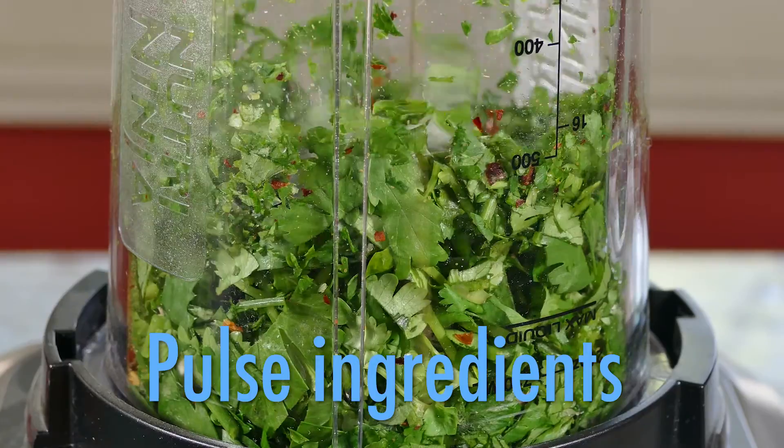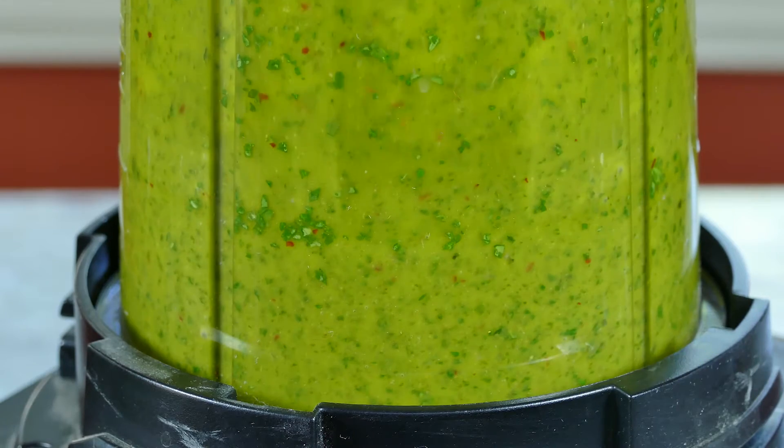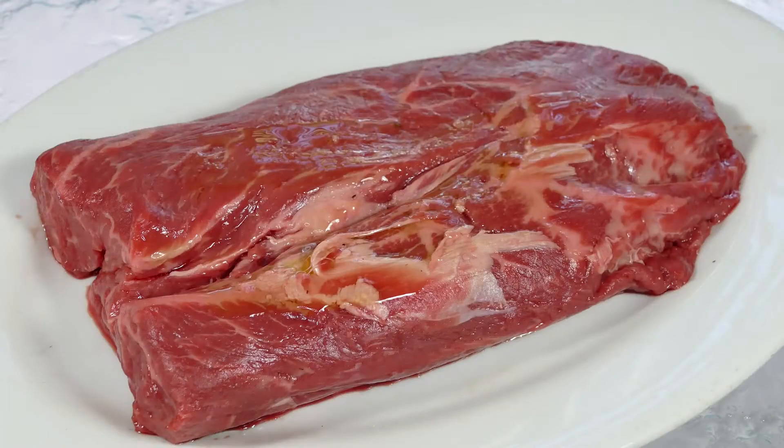Pulse it just enough to rough it up a bit. Then add the vinegar and the oil and blend it all together. Let that sit to marry those wonderful flavors and get your steak started.